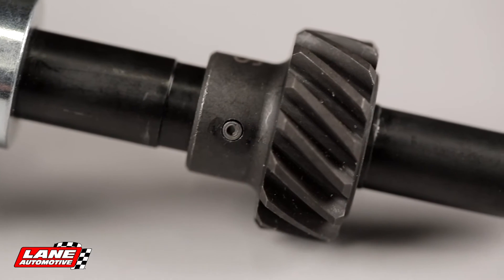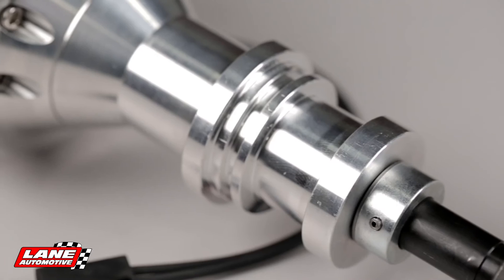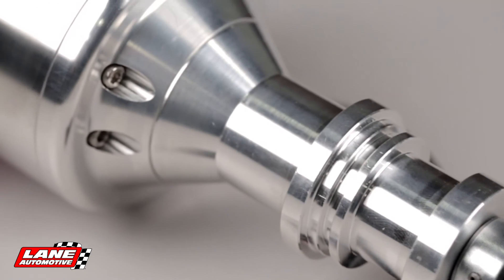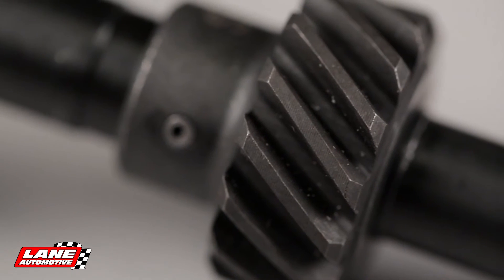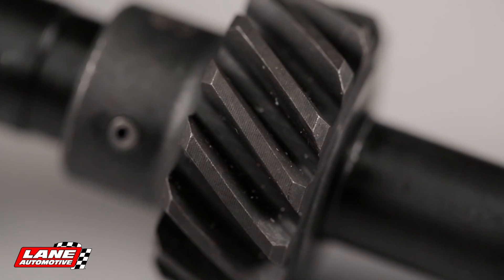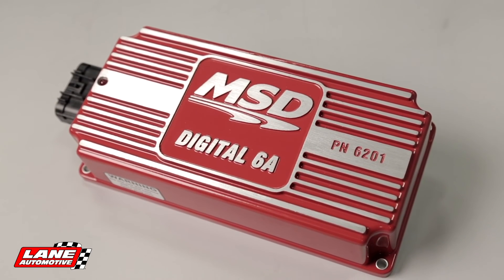The polished steel shaft is QPQ-coated for durability and guided by a sealed ball bearing. A machined billet aluminum housing and base keep it all together. A steel distributor gear is supplied, making it compatible with most factory hydraulic roller cams. You will need to use an MSD ignition control.